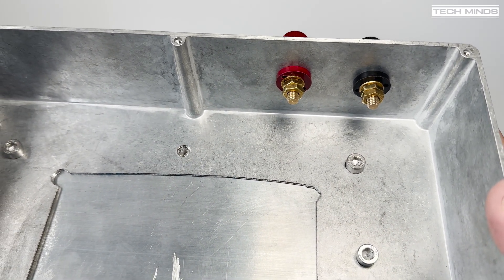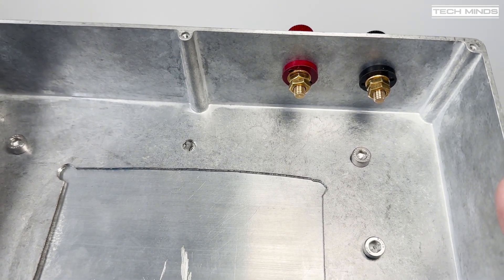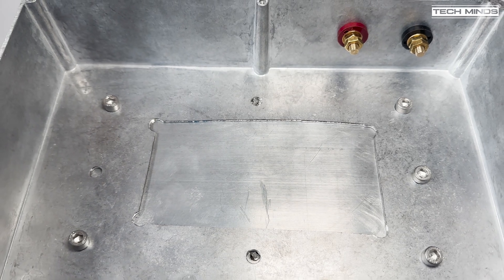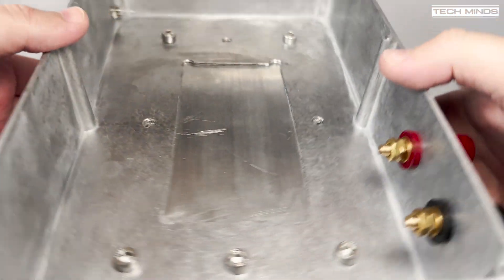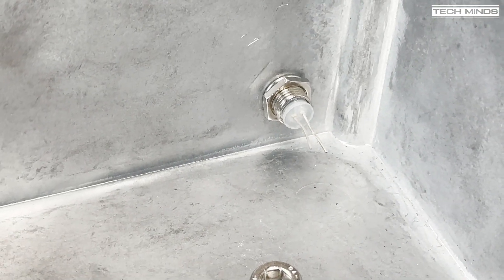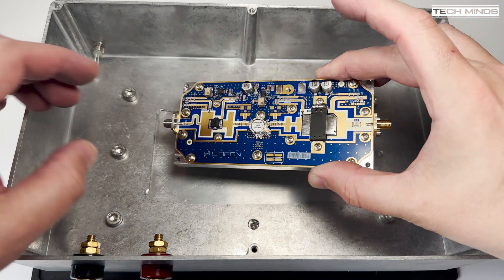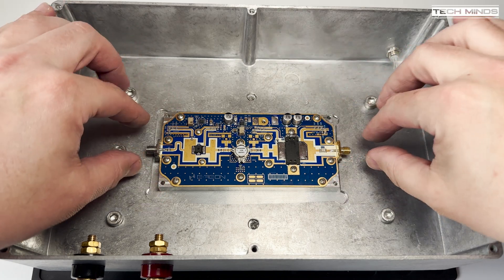I've mounted the power terminals which will bring in the 28 volts from the power supply neatly into the box, wired directly to the amplifier. N-type sockets for RF input and output have yet to be fitted, as I'm waiting for another piece of important equipment to arrive. I'm not yet sure if I'm going to fit it inside or outside the box — more about this in the next video. If you want a slight hint, google circulators.